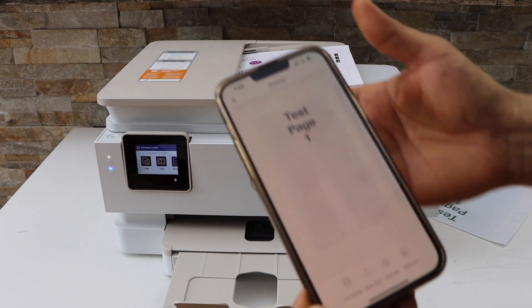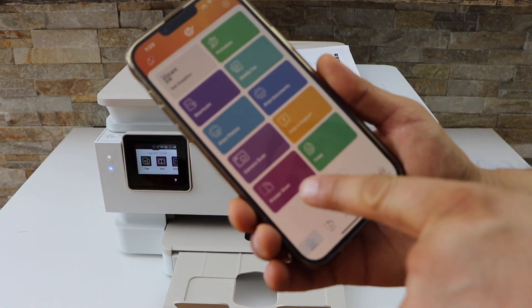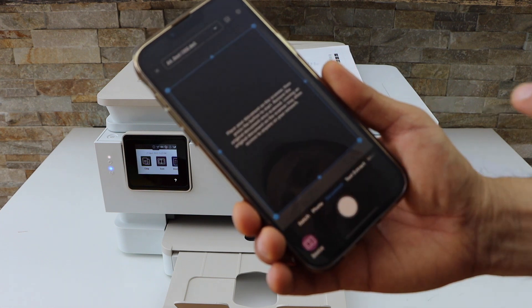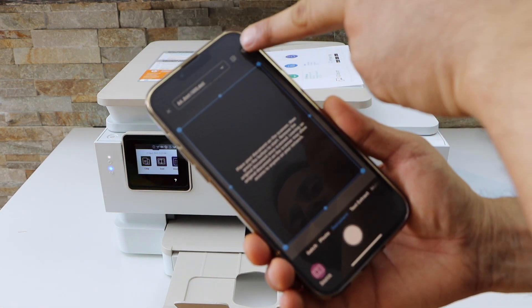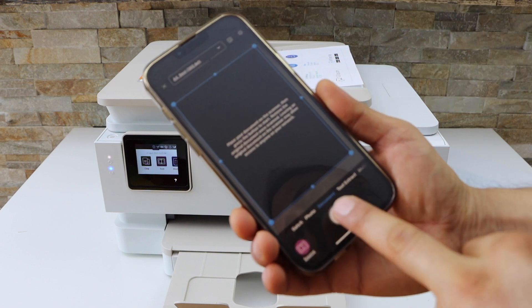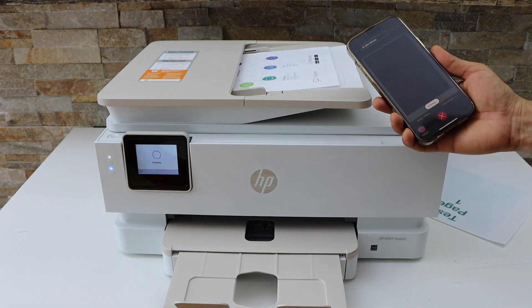Go to your app, go back to the main screen, and you will see the Scan option. Click on Printer Scan. If you want to change any settings, click on the settings icon. When you are ready, click on the scan button and it will automatically start scanning.